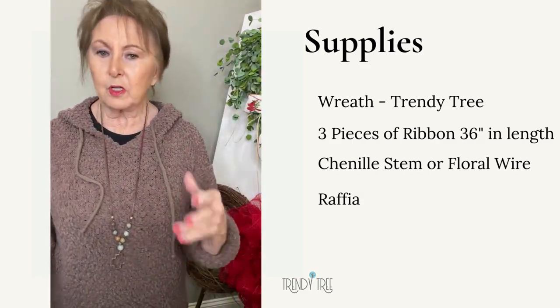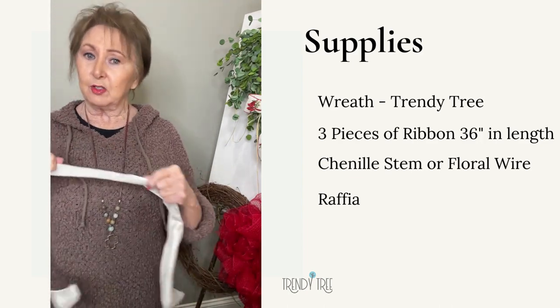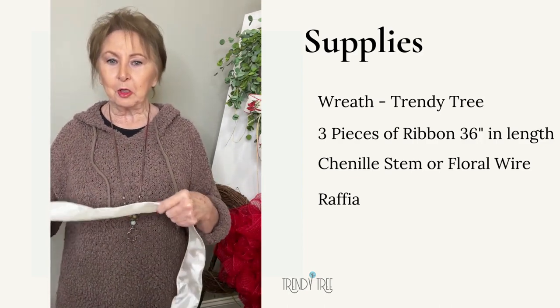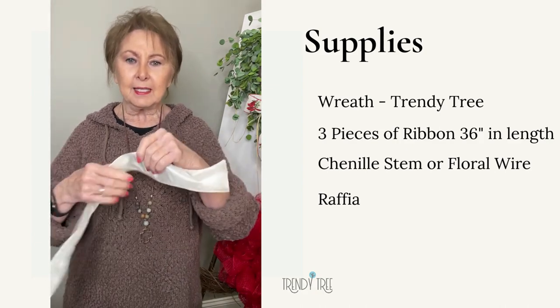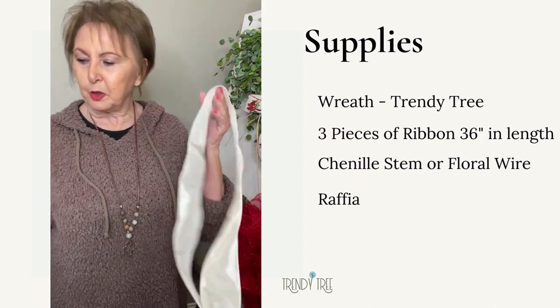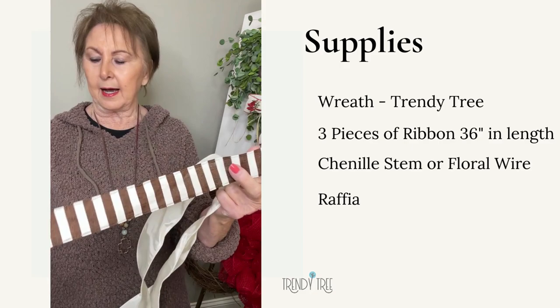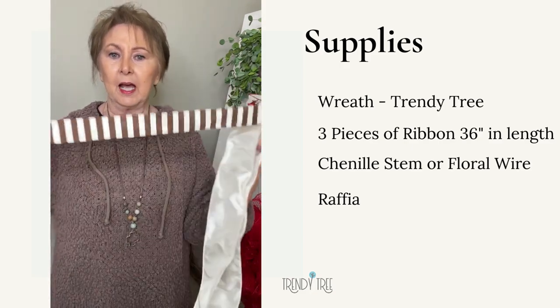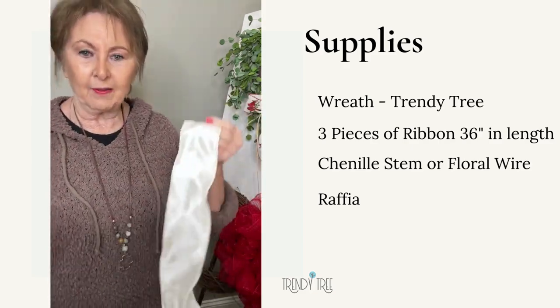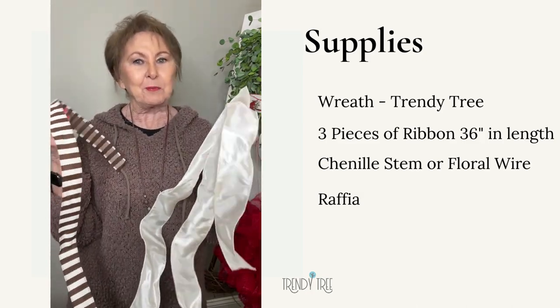Today I wanted to show you how I was going to make just a really small bow to go on it — it's not even really a bow, it's just some loose loops. I took two pieces of ivory dupioni ribbon, and then I have one that's kind of a chocolate and ivory that's one and a half inches. I took a yard of that, so I've got three yards of ribbon total. This is scrap ribbon.